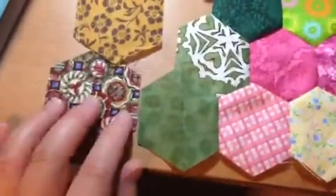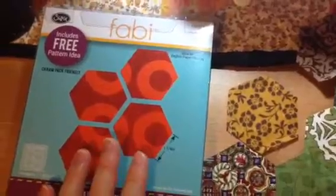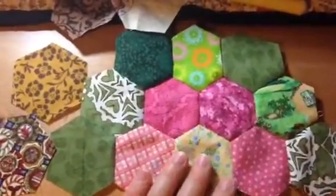I'm gonna machine piece it. I will show you in the next video. I will also make a prequel video of how I cut it — I used my Fabi to get all these hexagons, and it's very easy, not as hard as I thought. All will be machine pieced together. Thank you so much.